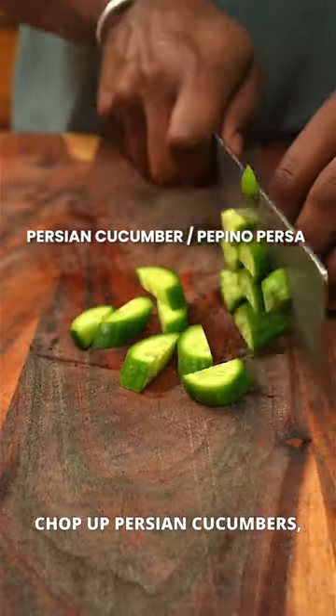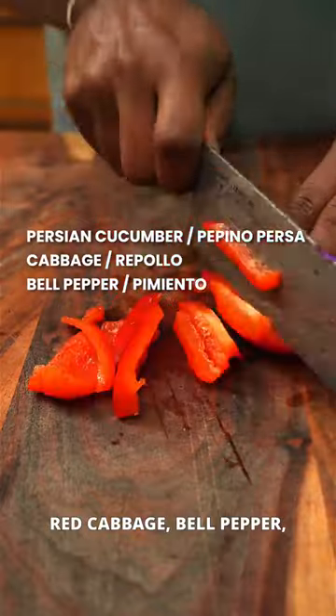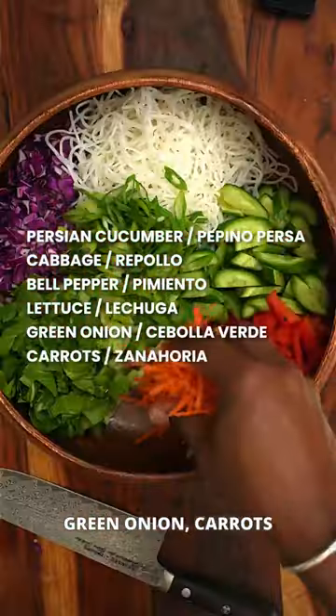Now for the salad, chop up Persian cucumbers — or regular if you can't find these — red cabbage, bell pepper, your choice of lettuce (I'm using bok choy), green onion, carrots, and edamame.